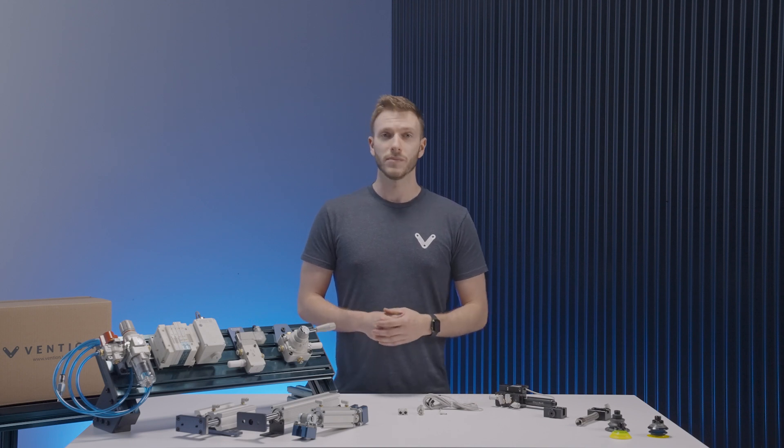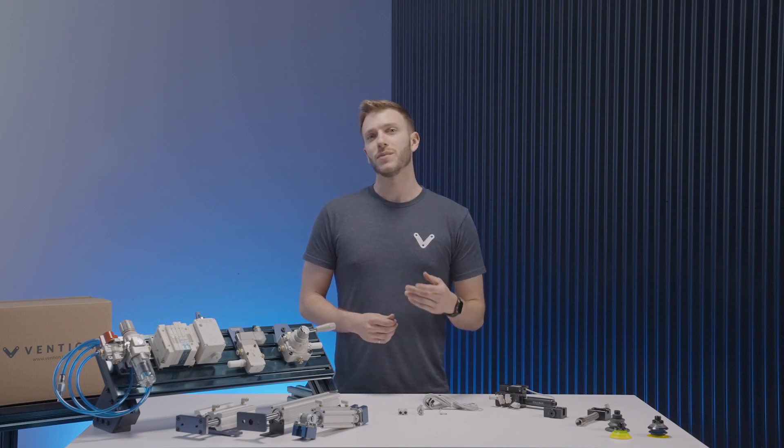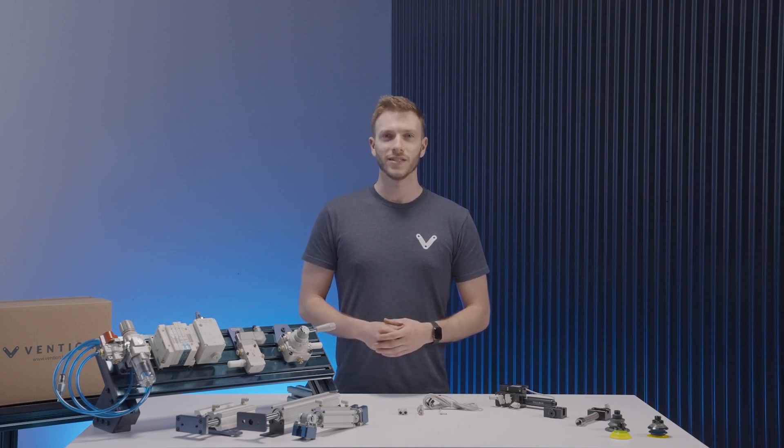And with that, we've covered the basics of our pneumatic systems. Thank you for watching and please do check out the other videos in our series.